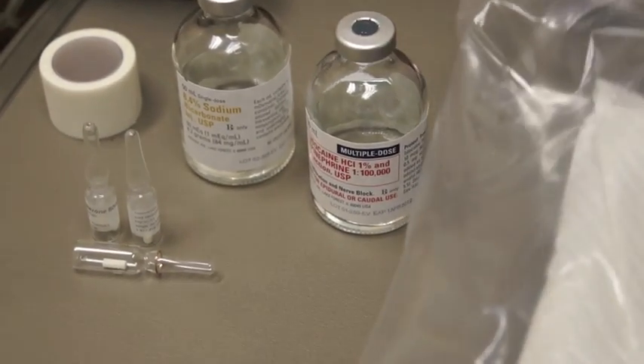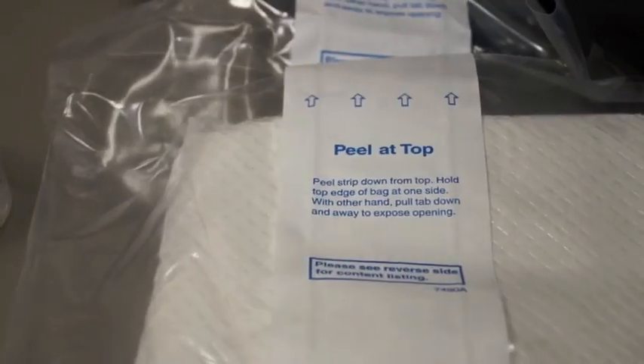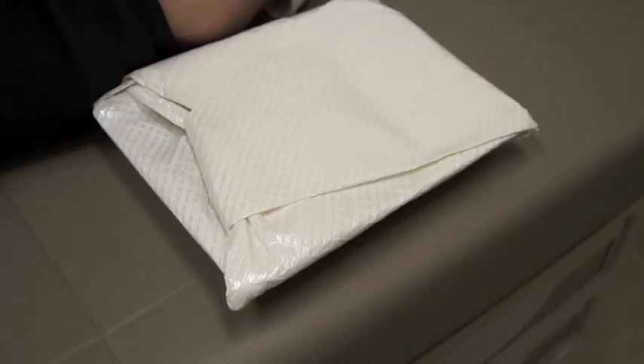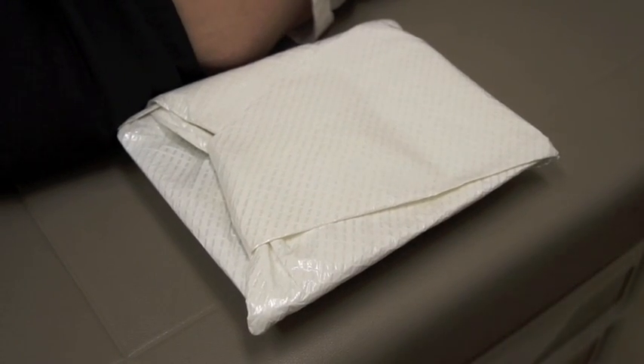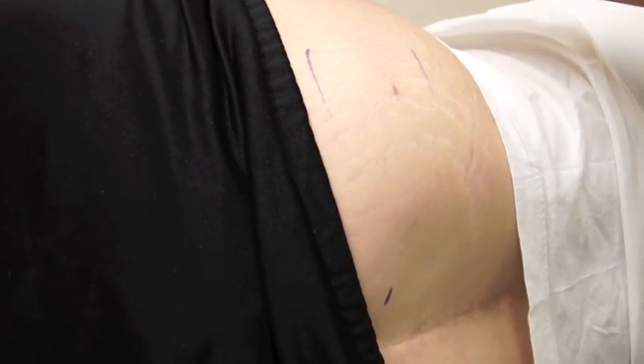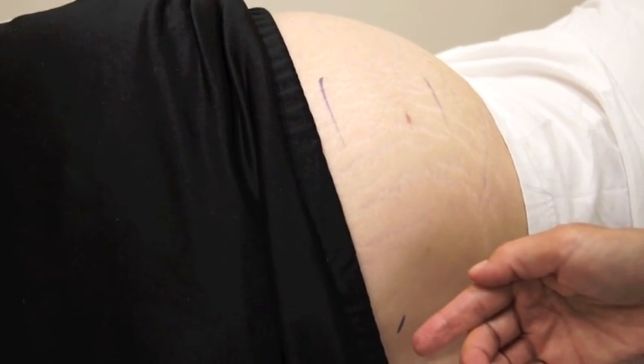You then take the disposable pellet kit, remove it from the package and place it behind the patient. Your landmarks are going to be the anterior iliac spine and the upper gluteal crease, and you're going to insert the pellet in a line between those two areas.